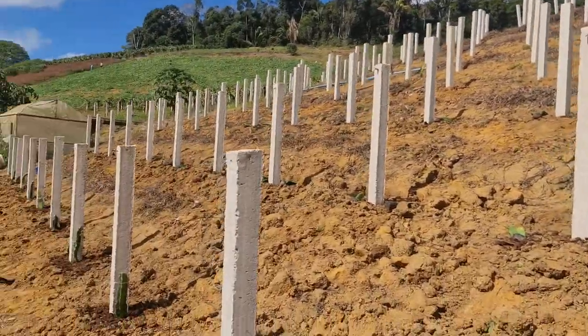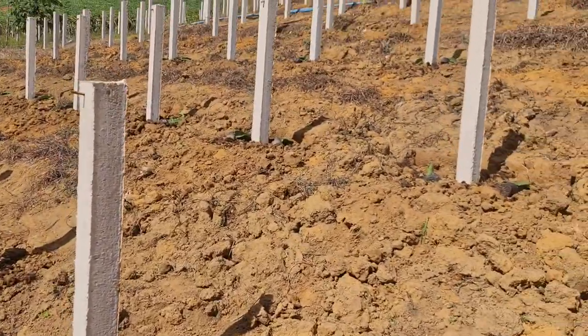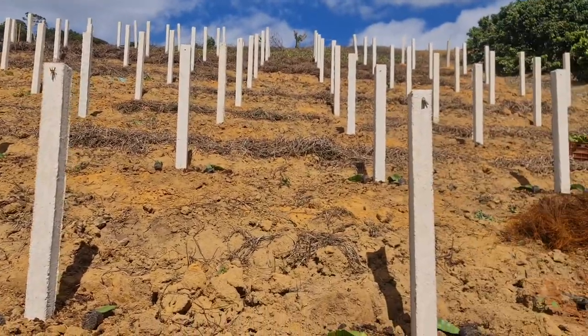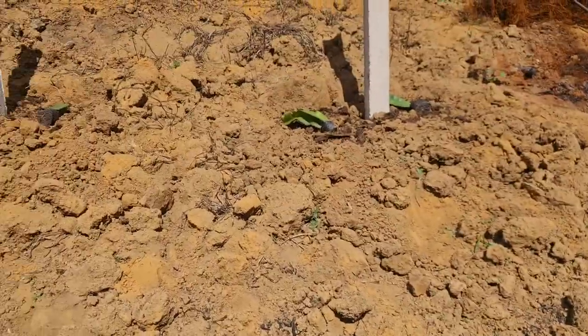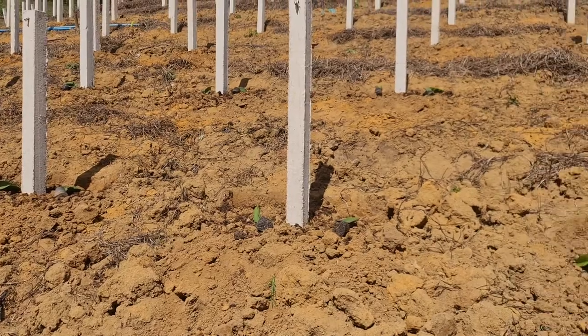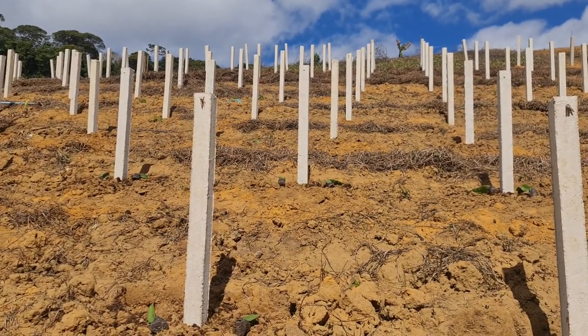So that's all. I just made this video to show you the beginning of the plantio and the first variety. In the next videos I will be showing the other varieties that I will be planting here in this new project. A big hug and see you in the next video — bye bye!